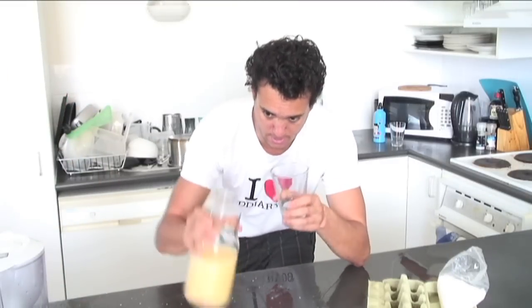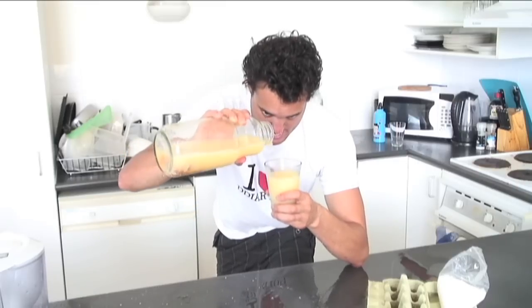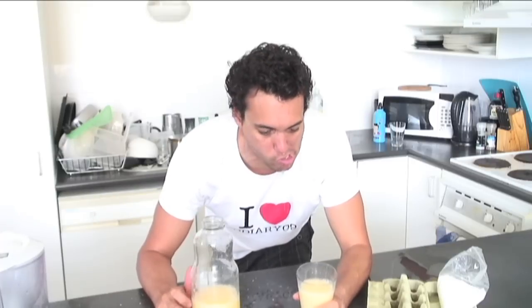Every good scientist always takes a drip. Here we go. That tastes awful. Very salty. And very eggy. This is such a disgusting experiment.